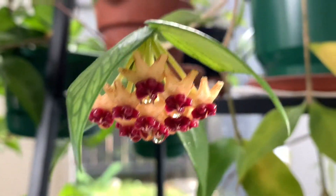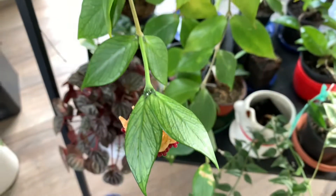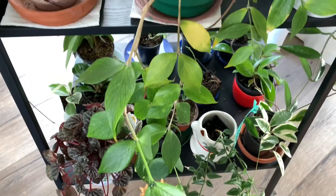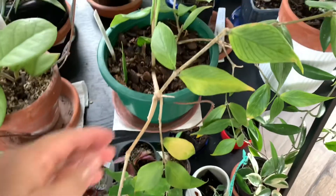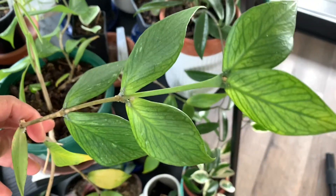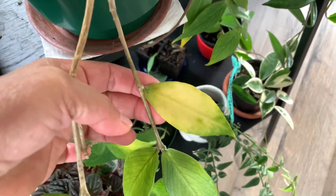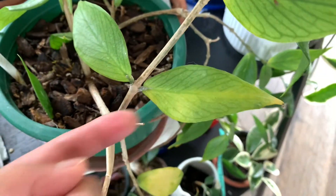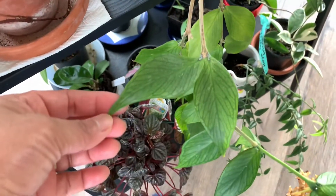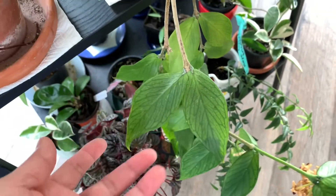Yung leaves niya, guys. Ito yung mga leaves niya. Malaki na siya, guys. Green may shadow. Nag-yellow na siya, guys. Para talaga siya ng tail ng fish niya.